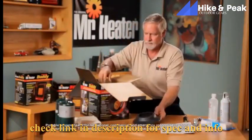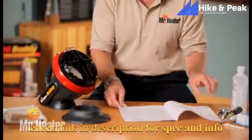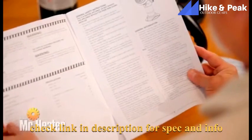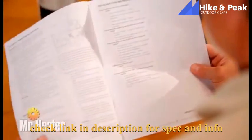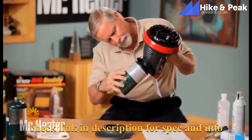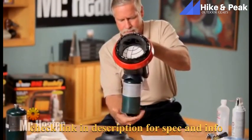First, remove the unit from the box and check for any shipping damage. Make sure you have all the components listed in the owner's manual. It is very important that you read, understand, and follow all safety instructions and warnings in the manual before setting up and operating the unit. Now you're ready to set up the Little Buddy. Connect the heater to a one-pound tank. The tank should be installed in an upright position. Be sure the heater is away from any flames or other ignition sources and that the heater is cool to the touch.